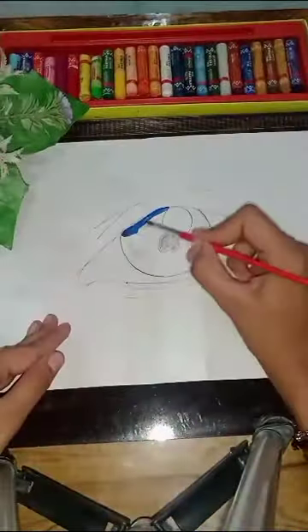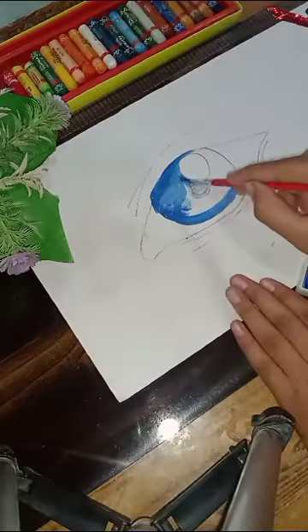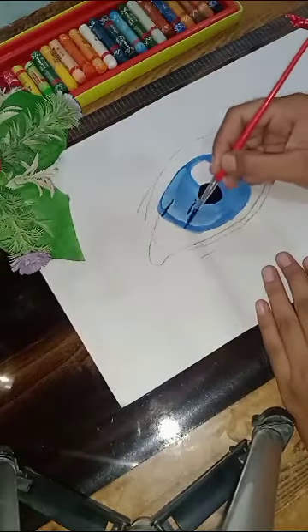Now wet the brush and move it over the drawing. Fill the eye with blue color. Now slowly fill the white color into the dark blue color, then draw thin black lines in the eye.